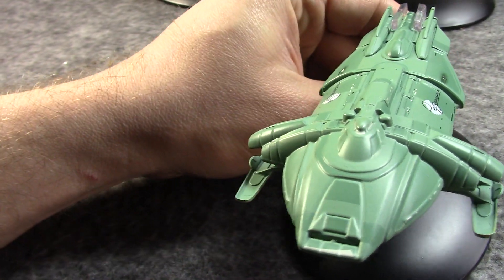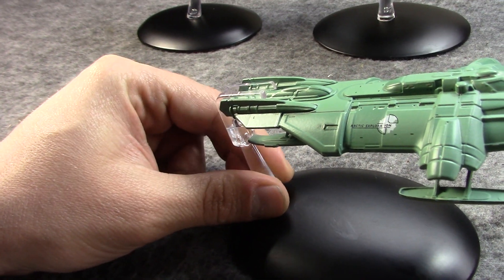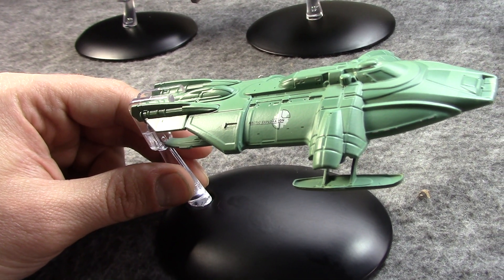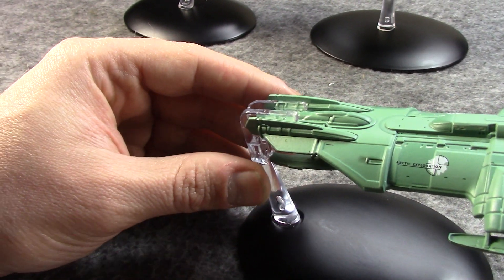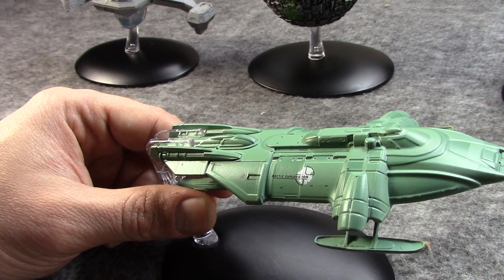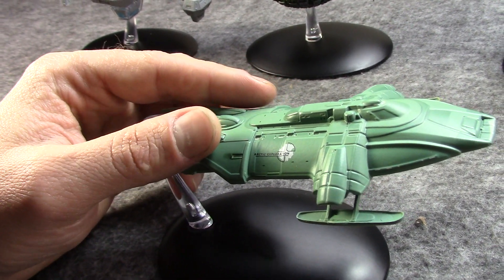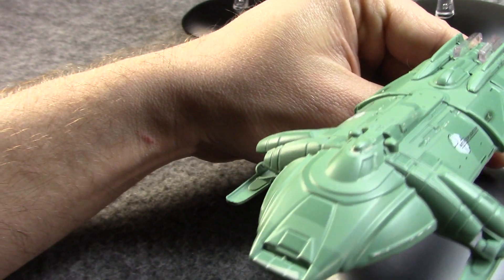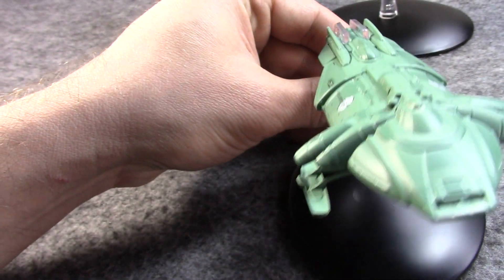Here is the ship as we saw it — it's got these kind of skis underneath. It was warp capable but not fast; I believe it was only capable of about warp 1.8. Even inside the solar system, warp 1.8 would be useful to get from planet to planet in a reasonable time period. It did not have weapons, and they had no defense against the Borg.